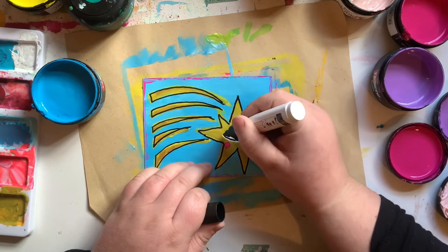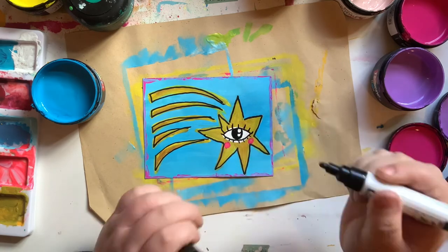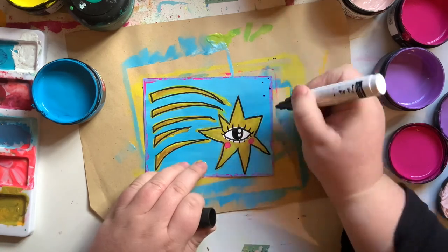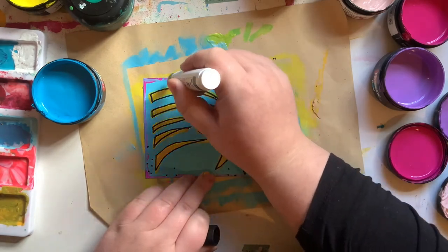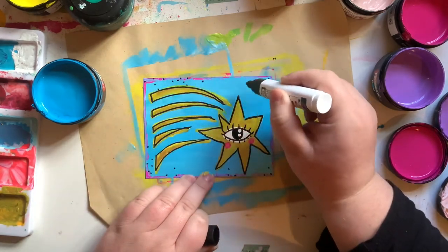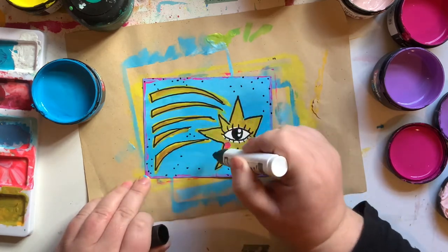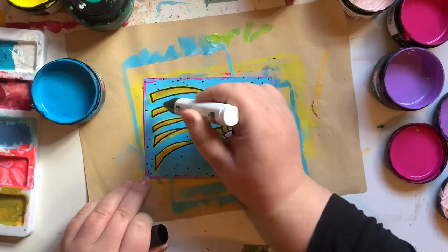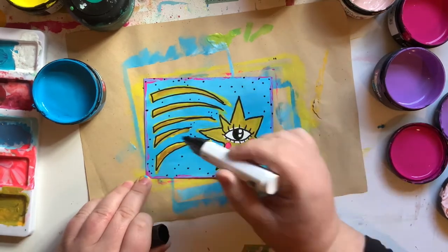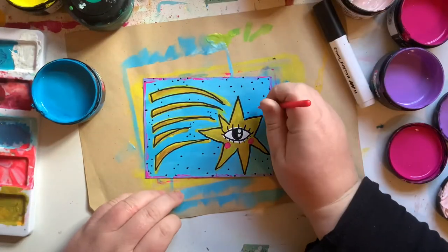Coming in here with my trusty black paint pen — I've been using this so much at the moment, it's one of my most used art supplies. A big thick chunky black paint pen is something I totally recommend if you like a dark outline around your artwork or pictures. A nice big thick black juicy paint pen is where it's at.